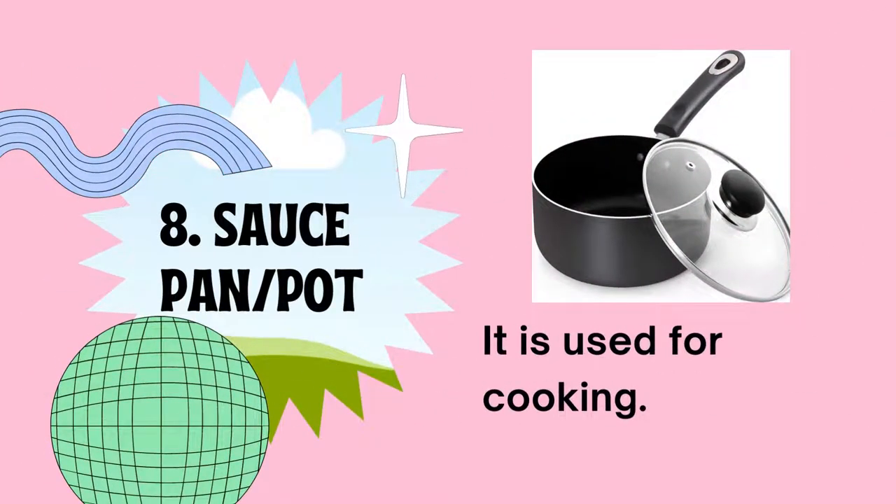Number eight is the sauce pan or pot, used for cooking. A pan has one handle, while a pot has two handles. The sauce pan has one handle and is used for cooking sauce, while the pot has two handles.